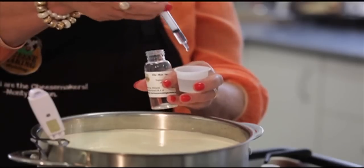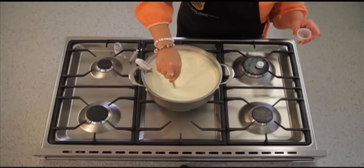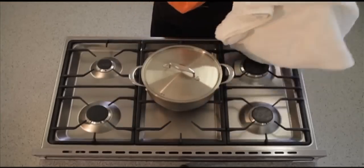I then add 1 ml of vegetarian rennet into a little cool boiled water and stir it thoroughly. Cover the saucepan and wrap it in a towel to maintain the temperature and leave it for 40 minutes. This will set the curd.